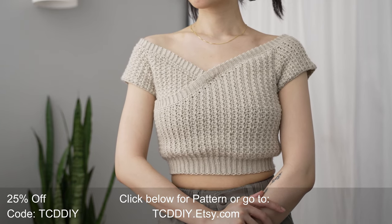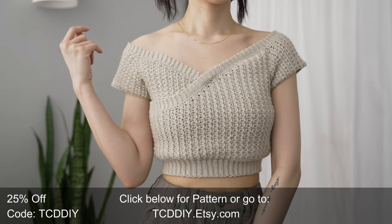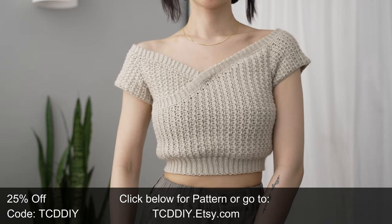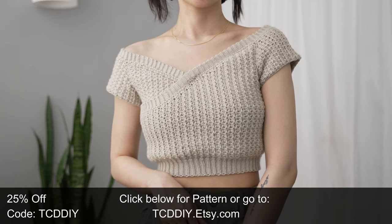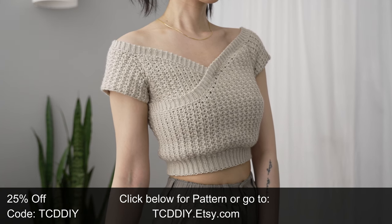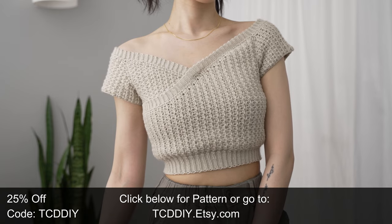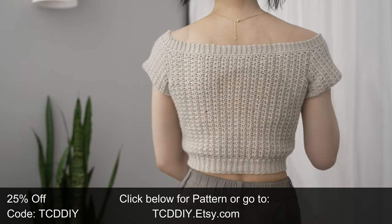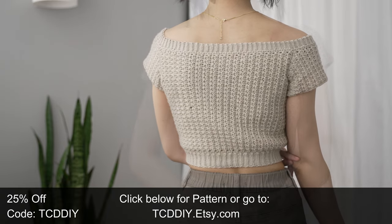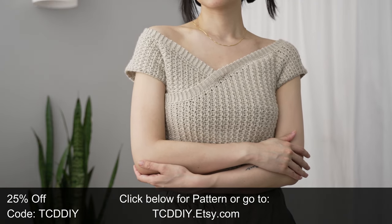Hey guys, I'm T and welcome to the channel. If you're new here, we make trendy and fun crochet tutorials twice a week. If you haven't already, smash that like button, drop a comment down below, and subscribe to join in on the fun. Today's tutorial is modern casual with a texture draft tee that has attitude but still manages to be sleek and playful. Give this video a big thumbs up if you like it — it's a great way to show support so I can keep putting out free tutorials every Wednesday and Sunday.